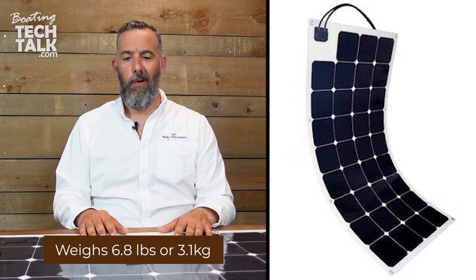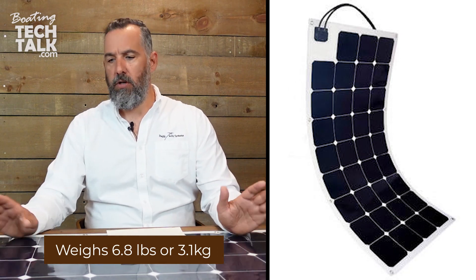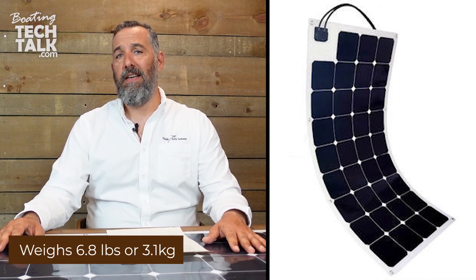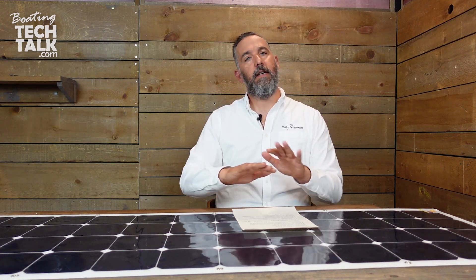This solar panel weighs around 6.8 pounds, which is around three kilograms — a little bit more than three kilograms. So it's basically super lightweight. Compared to rigid panels on the topic of weight, this is a clear winner.